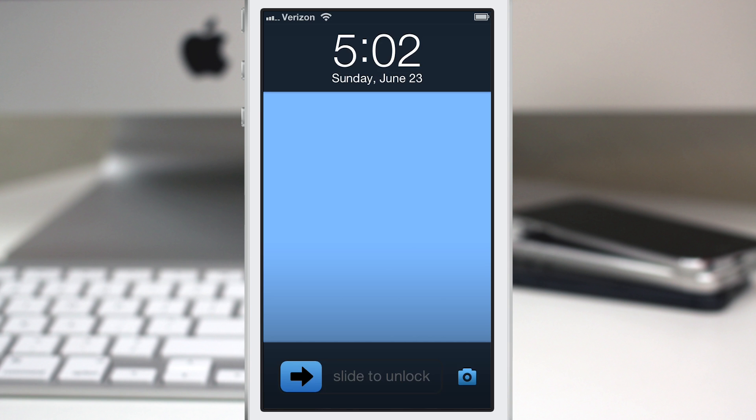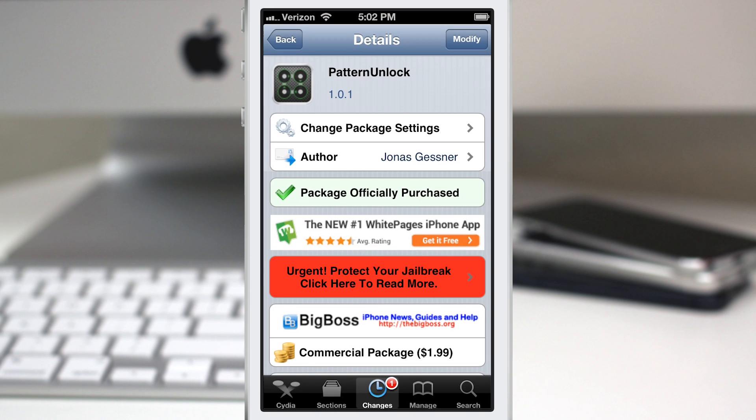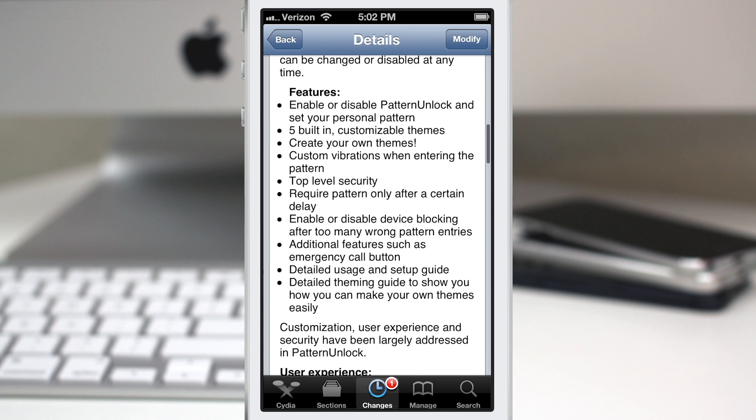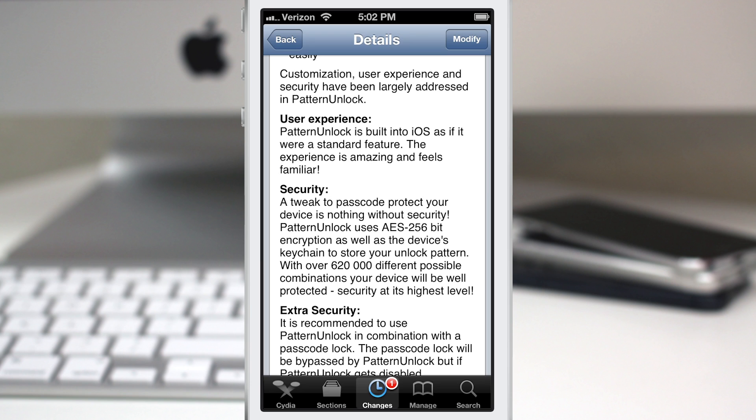Hey, what's up everybody, this is Dom and today we are checking out a new Cydia tweak called Pattern Unlock. This will allow you to unlock your device with a set pattern just by sliding to these dots. It's available now and it's pretty cool. Notably, it uses AES 256-bit encryption and stores the pattern in the device's keychain, so it's very secure — just as secure as the iOS passcode in my opinion.